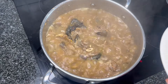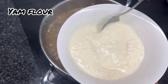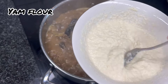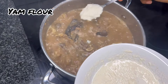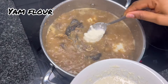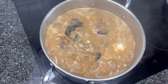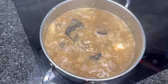Our soup has been cooking for five minutes now. We went ahead and dissolved our yam flour with water — this will thicken our soup. I'm going to add it in. Please do not stir; it will dissolve on its own. If you stir it will cause lumps, so just leave it to dissolve into the soup.